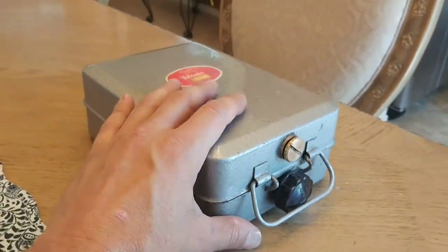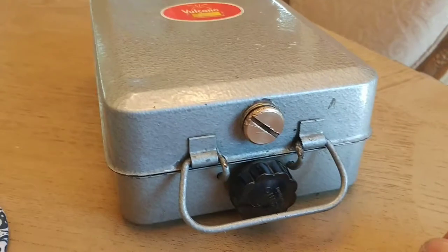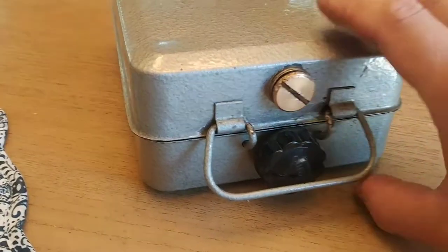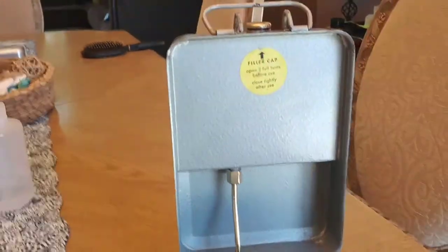Compared to my hand, you can see it's not very big. I'm going to show you what I had to do and from trial and error how I figured it out. So let's go ahead and open it up. It pivots up like that.